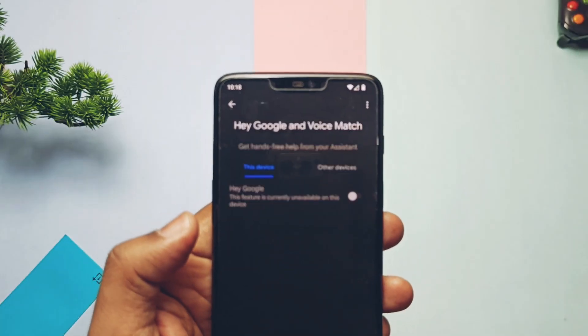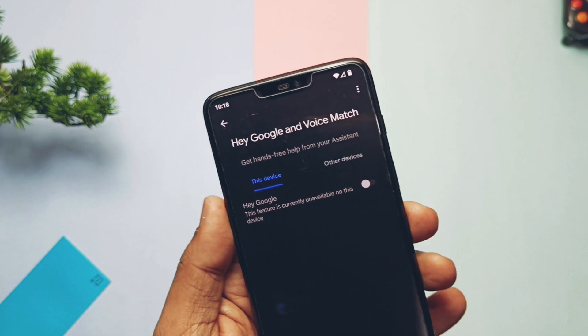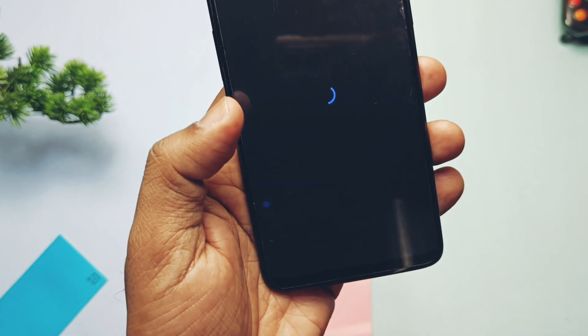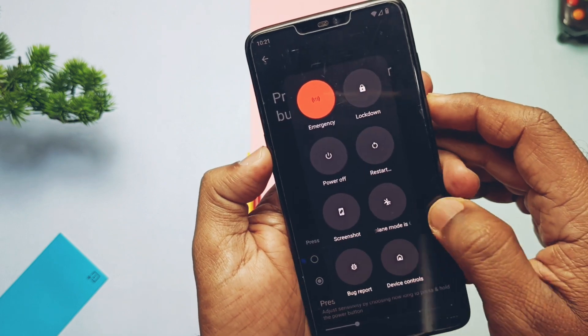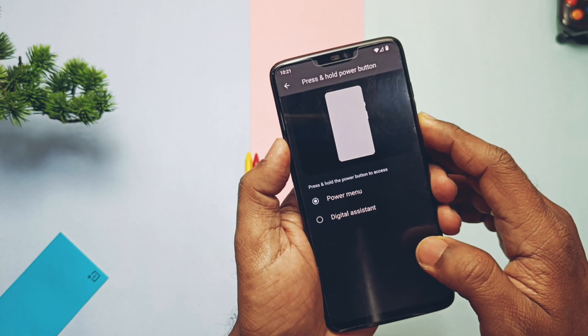Like other ROMs, this ROM does not have OK Google voice activation support — it shows a 'this feature is currently unavailable' error in the Google app. Google Photos doesn't have the unlimited backup feature. The press-and-hold volume up plus power button to wake Google Assistant also seems not working. So these are some issues — some of them can be solved by rooting the device, but others still need to be fixed.